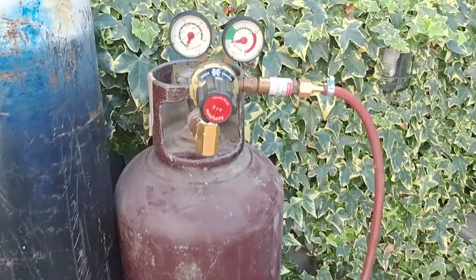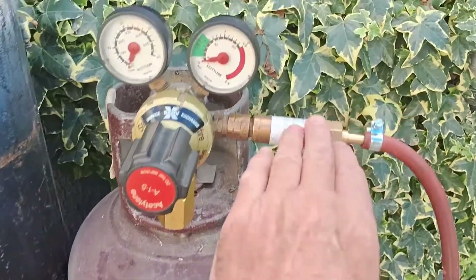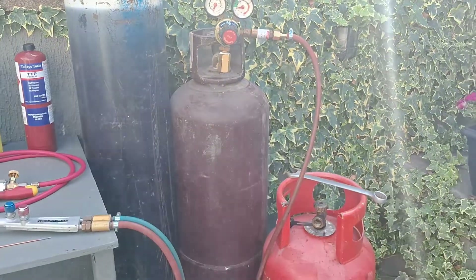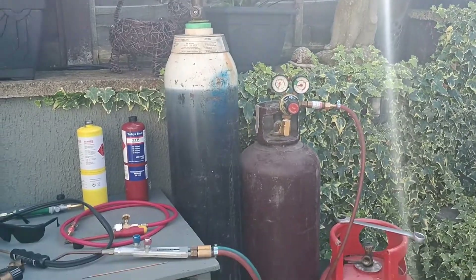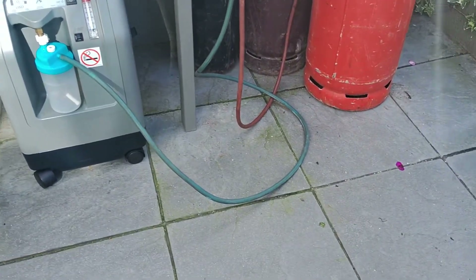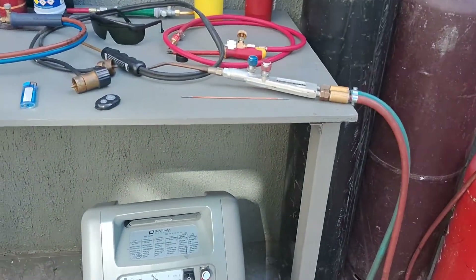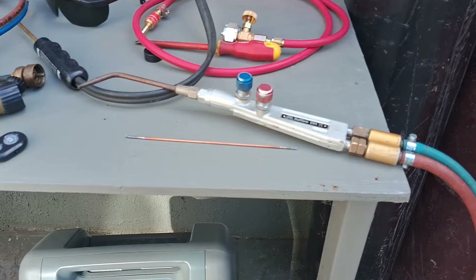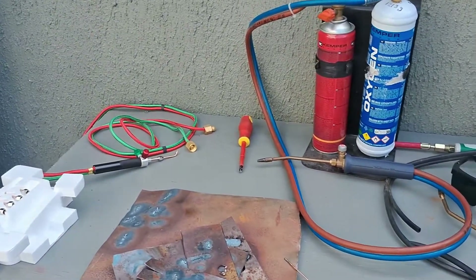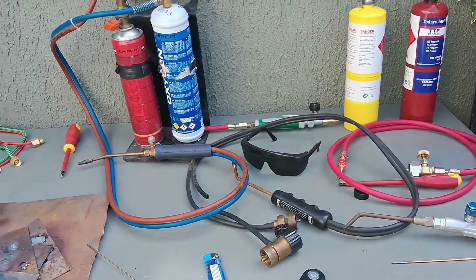I've still got the connection to the acetylene there with the flashback arrester, which I always use — I think they're very important, particularly with the gases. And that's it guys, good to go. You can see the blue hose connected straight to my Sapphire torch.